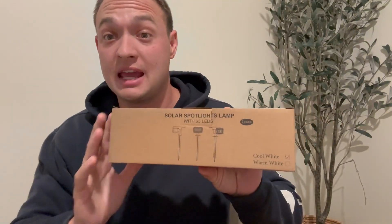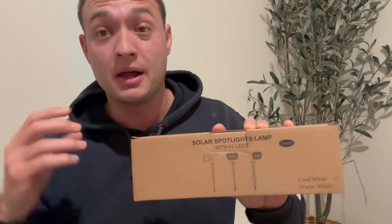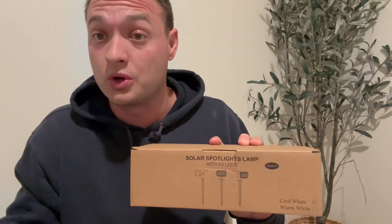Today we have an outdoor light. This is a solar panel spotlight. So we're going to open it up, unbox it for you, and show you what it looks like and also how to install it in your yard as well.